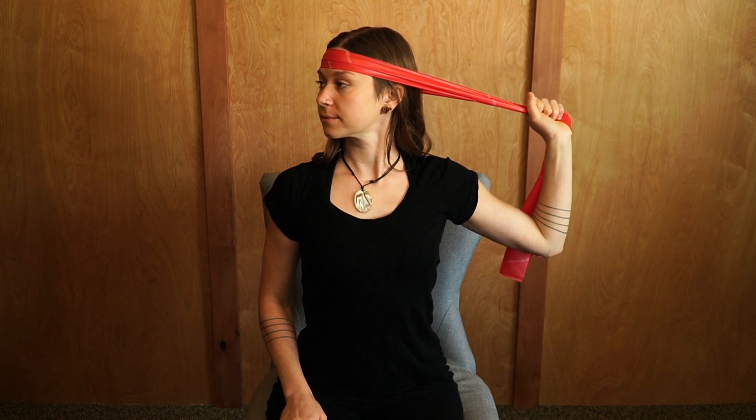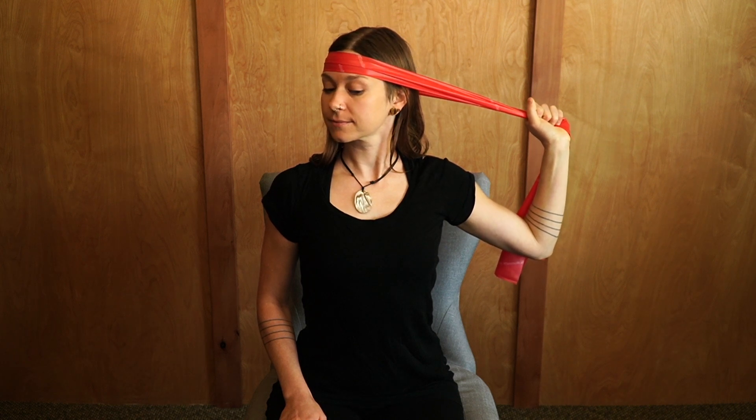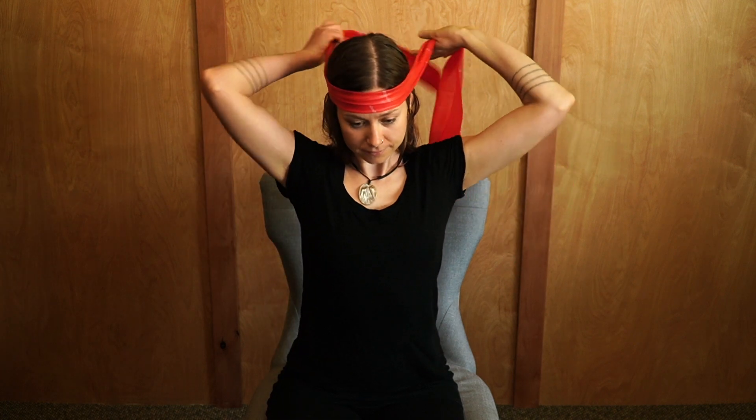Allow the rotation of the head and the pulling of the arm to equal each other so you're not overpowering the neck with the arm. Hold that for about 30 seconds and then release and come back to neutral. Repeat this 10 times on each side. You can do about three sets of these a day.